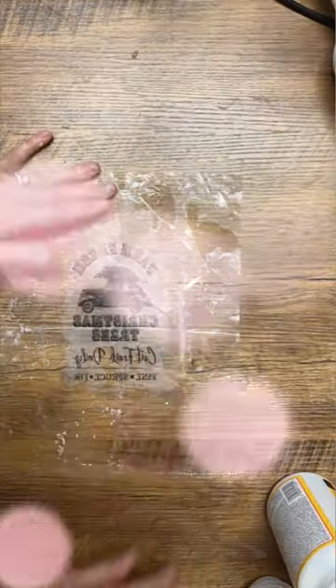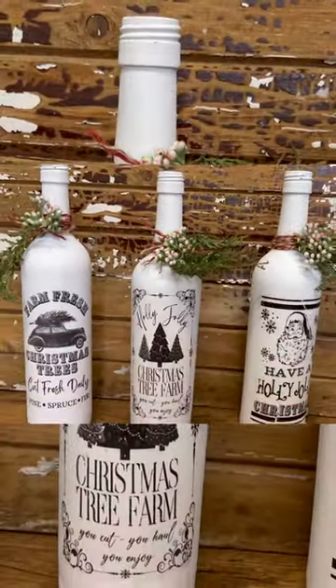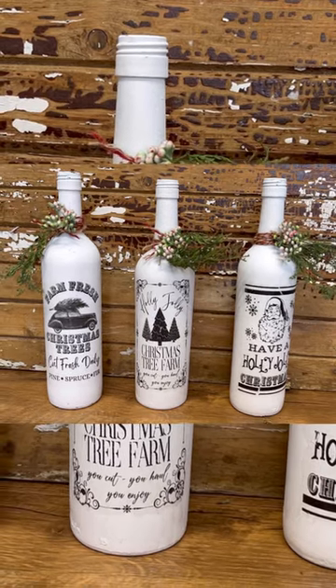Put some Mod Podge on the wine bottle, lift up the plastic sleeve, apply them to the wine bottles — and how cute are these?